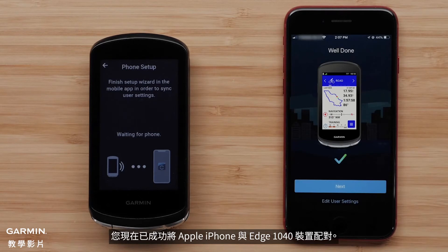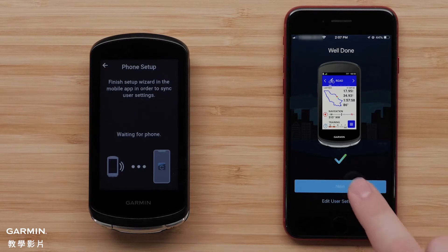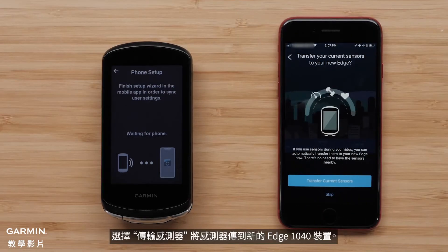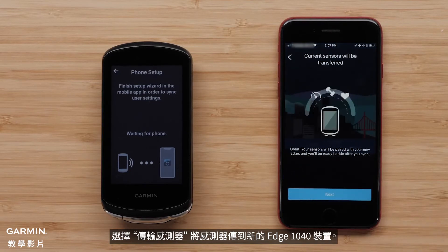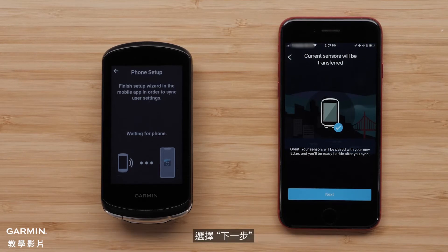You have now successfully paired your Apple iPhone with your Edge 1040 device. Select Next to continue the setup process. Select Transfer Current Sensors to transfer your current sensors to the new Edge 1040 device. You will see a message that your sensors will now be paired with your new Edge 1040 device. Select Next.